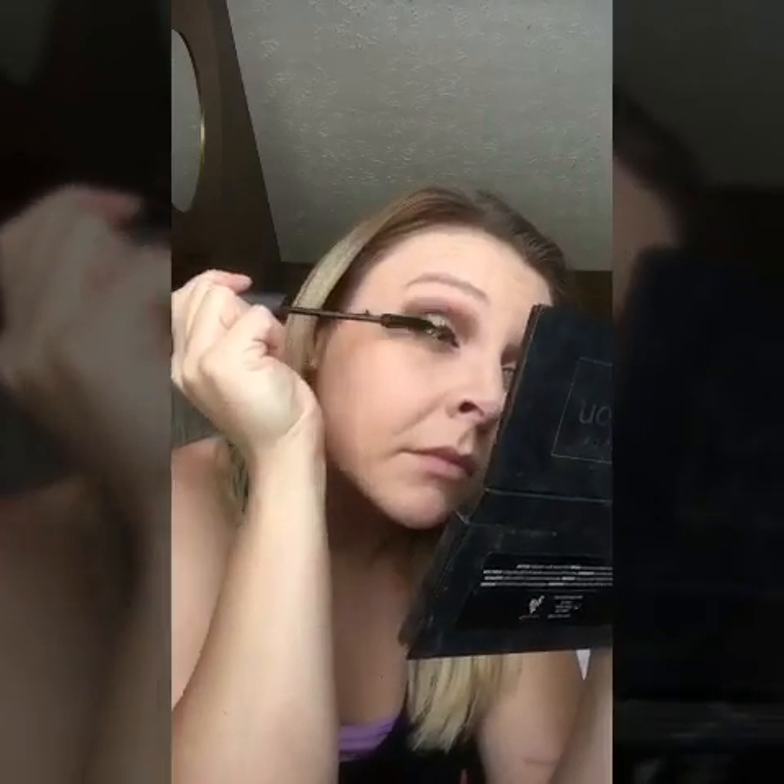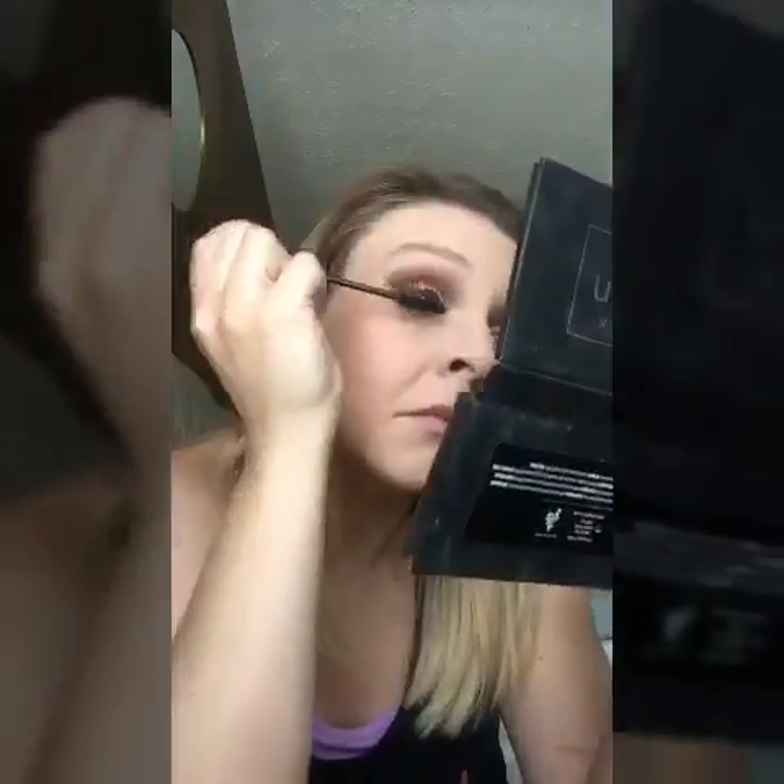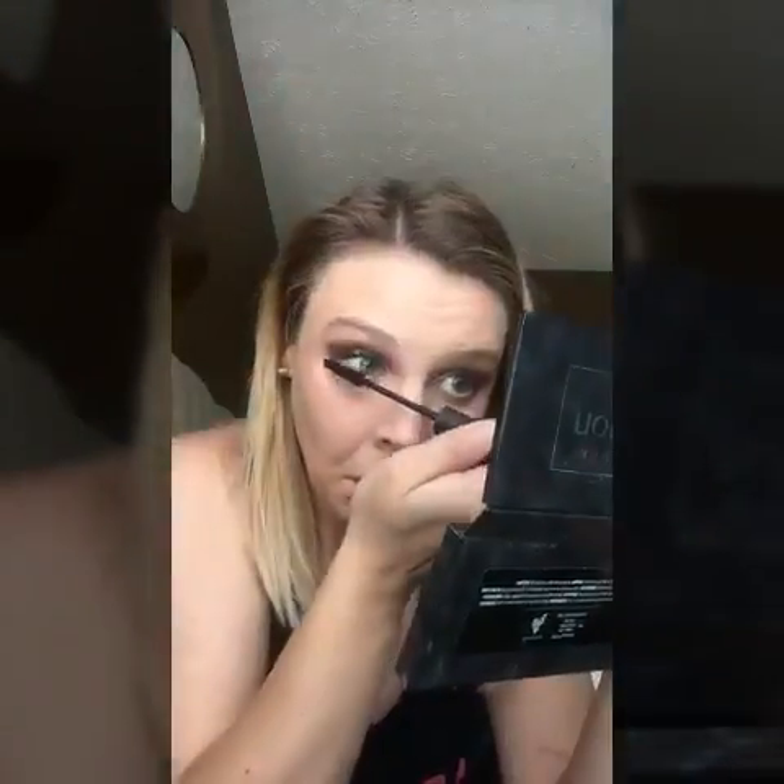Then of course I'm going to top it off with a fiber lash mascara. A cool trick I showed you guys last week was the hair dryer trick — I have literally used this every day. I absolutely love it; it really gives me that nice wow factor with my lashes. I go back over my brow bone with Sincere, and that's it — that's how I get this look using Palette 1 and Provoked.